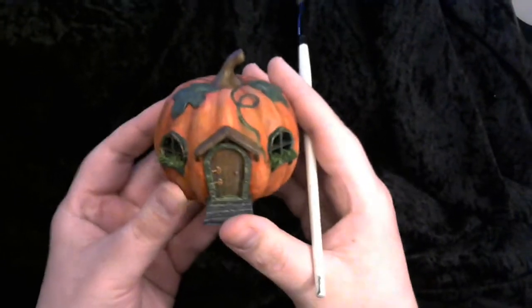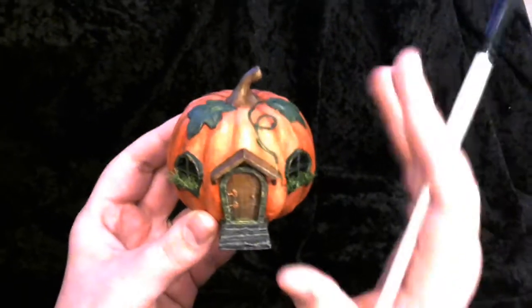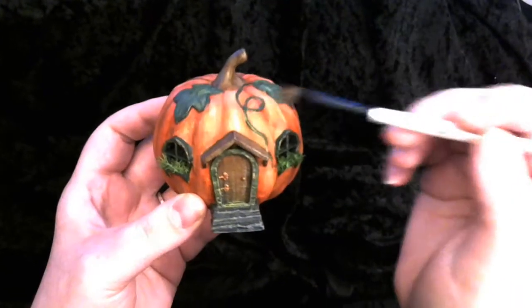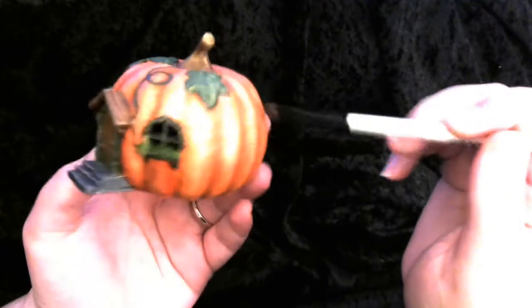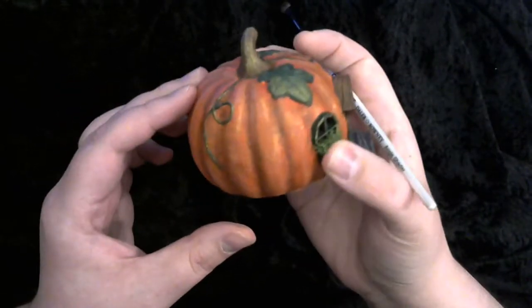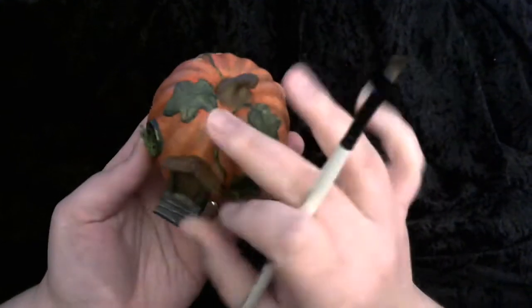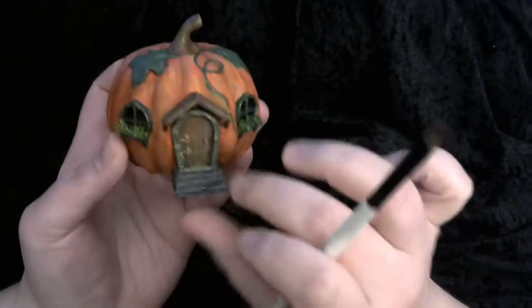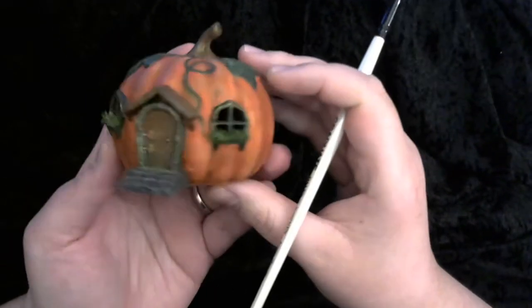After the washes were dry — and it looked absolutely terrible, because the brown wash on the orange just looked like mud — I went in with a lighter shade of orange and started highlighting the peaks of each ridge, laying down layers and layers. That's just for the orange. For everywhere else it was a lighter green on the leaves, lighter brown on the stem, lighter brown on the door, lighter gray on the steps, and lighter brown on the awning, just to bring out the highlights for this model.